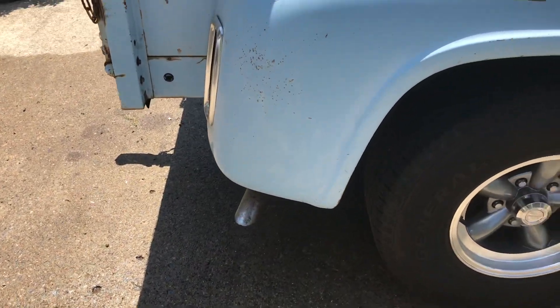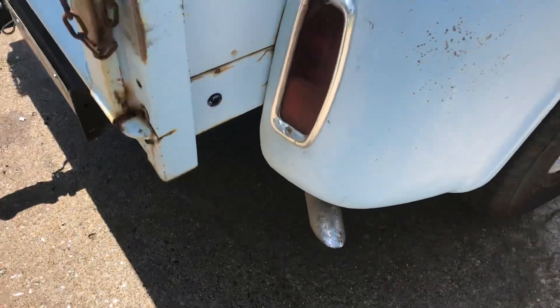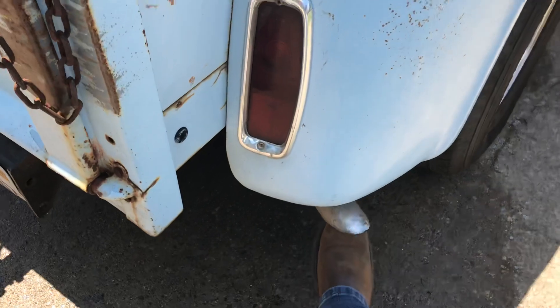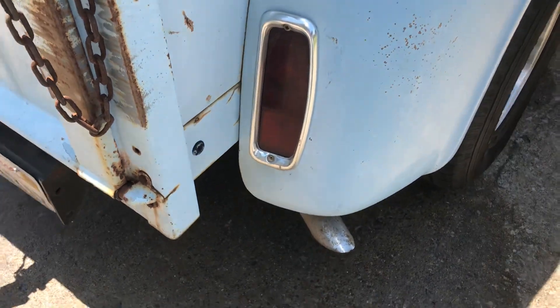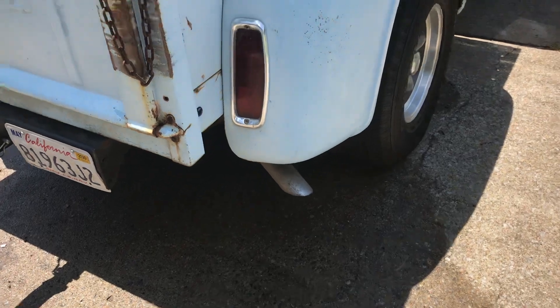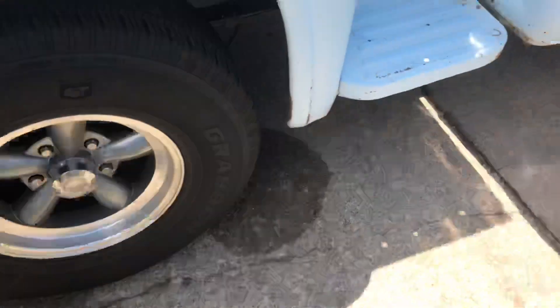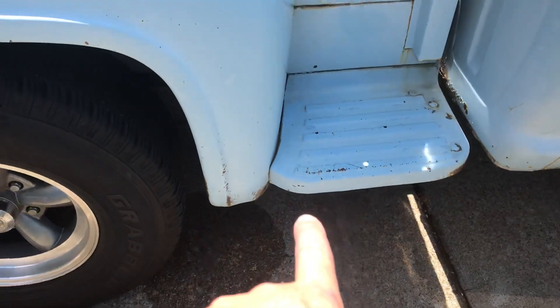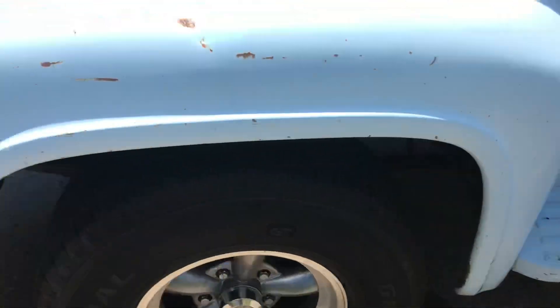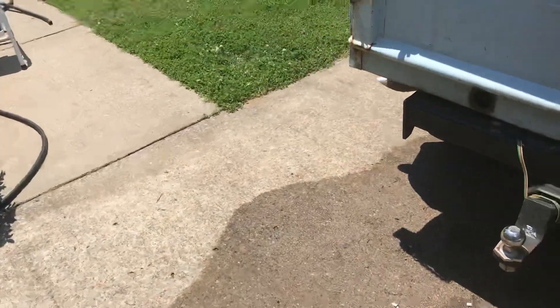The crappy exhaust pipe that you saw in the Roadkill Extra — the one that was dangling that Steve was playing with — yep, it still dangles. That's one of the upgrades I'm planning. I want it to sound a little better, so I'm going to route the exhaust right there because I think it looks clean coming out underneath the step. I'll give it a little more sound but probably still keep it relatively quiet.